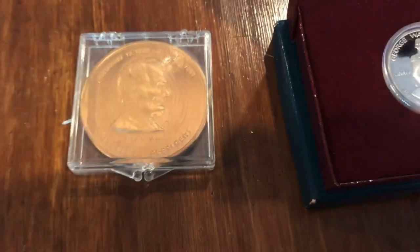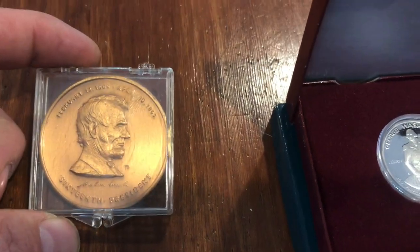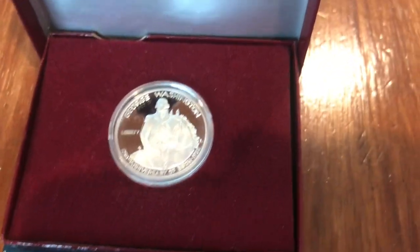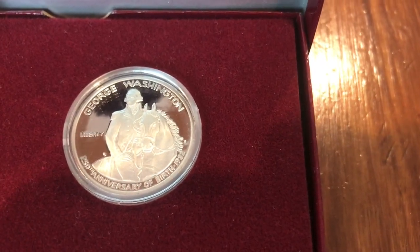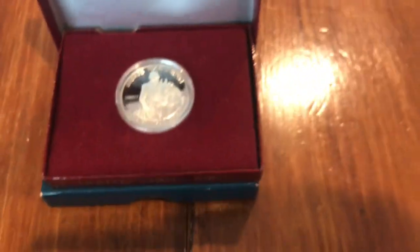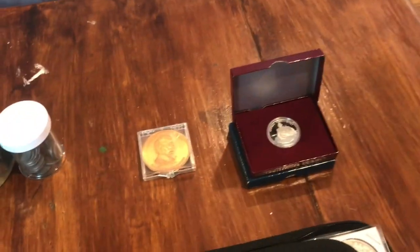Next I've got this Lincoln coin — I don't really know much about this honestly, I don't know who minted it. Over here though it's the Washington commemorative coin, the 50-cent piece for his 250th birthday anniversary. There's a proof on top obviously, and underneath there is just an uncirculated. I thought those were pretty cool — pretty neat.